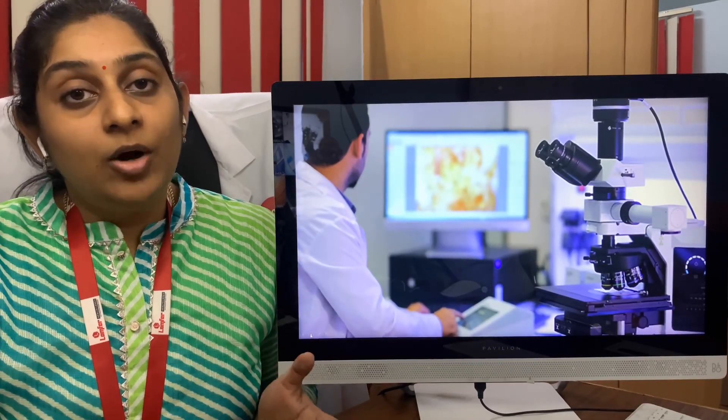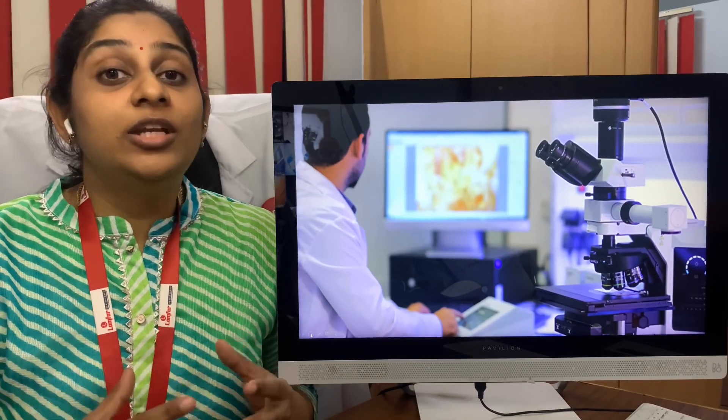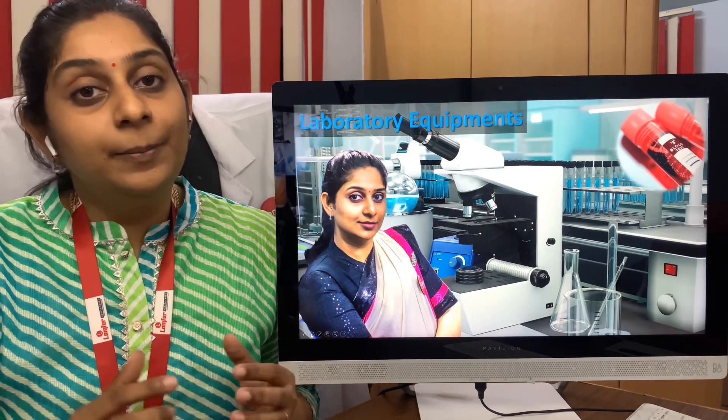That is all about the instruments and equipment basically needed in a laboratory setup. For any doubts or more information on setting up your laboratory, you can contact us at pathlab.startup@gmail.com or call us at the number below. Kindly write your comments, press the bell icon if you like our videos, and subscribe to our channel. Thank you — signing off, Dr. Lalitha.